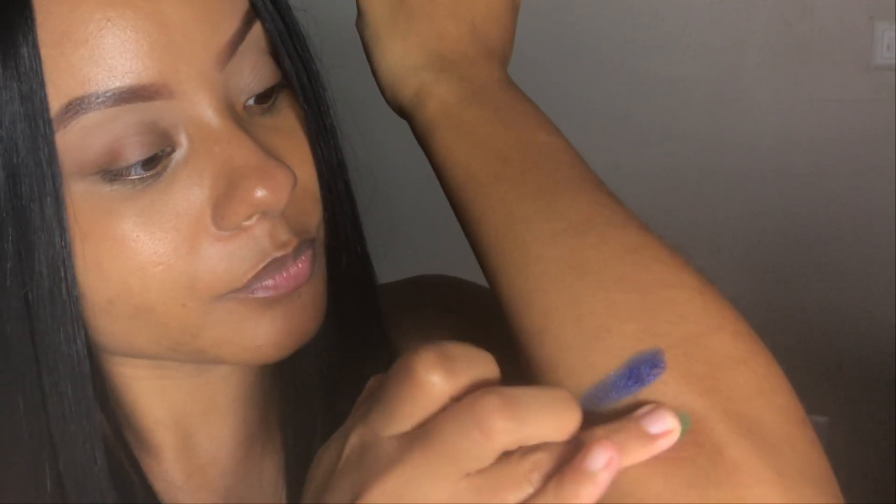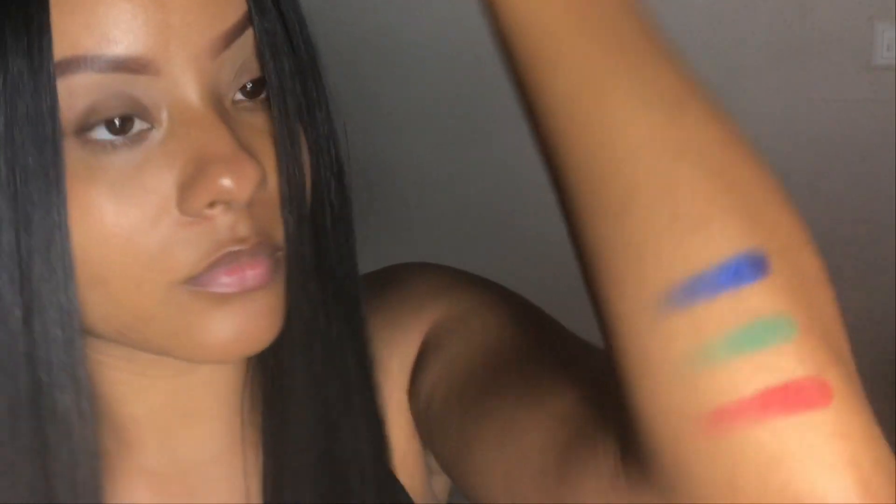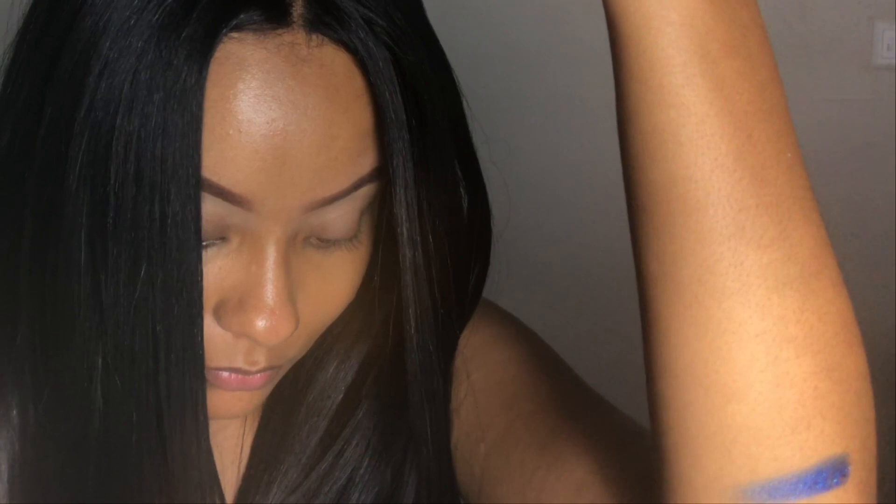I'm gonna start swatching with the color blue. The palette brings nine iridescent colors and nine matte colors. That red is super pigmented — I don't have any red eyeshadows so I'm happy it's really pigmented. The yellow is not really showing up on camera but in person it's really pigmented for it being yellow.